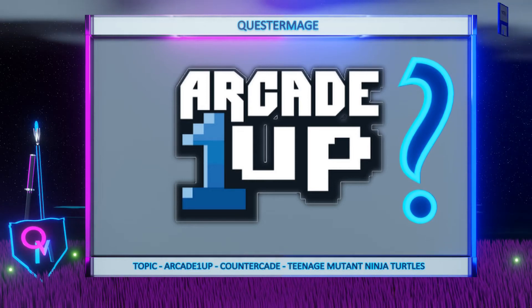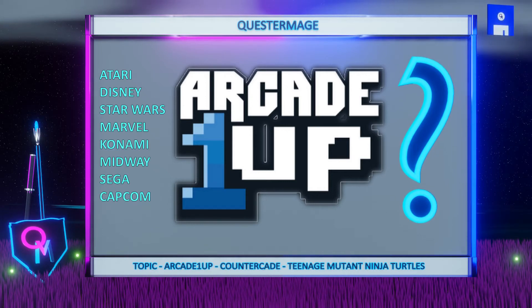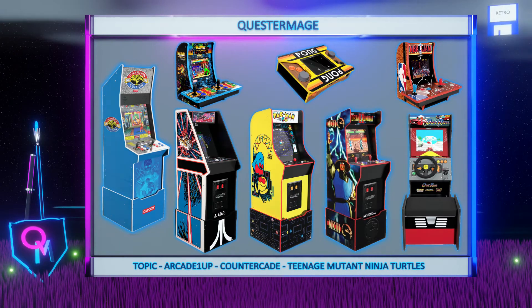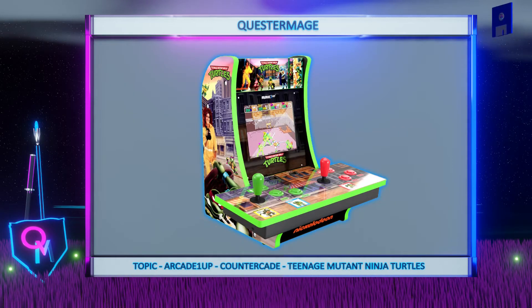They have partnered with many companies like Atari, Disney, Star Wars, Marvel, Konami, Midway, Sega, Capcom and others. Now Arcade 1-Up have launched quite a few arcade products and one of the latest is the Arcade 1-Up Teenage Mutant Ninja Turtles Countercade. So let's take a look.